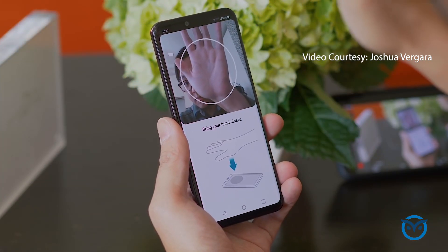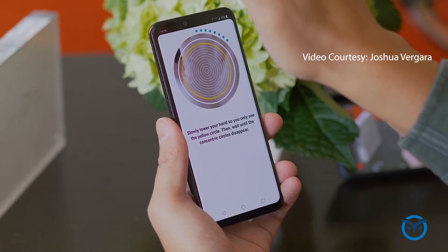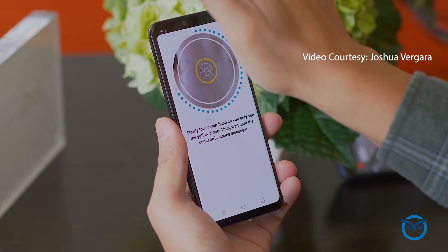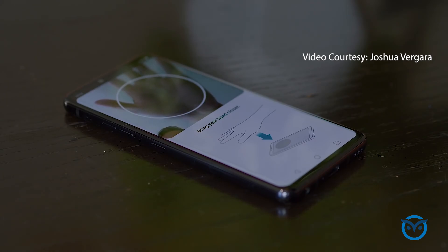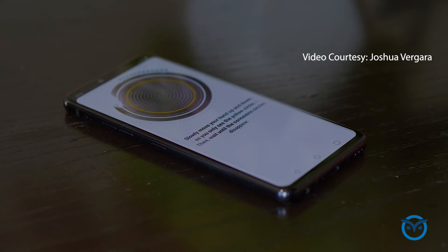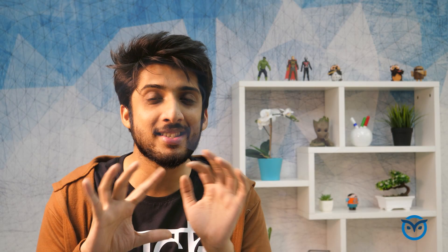With Hand ID in the LG G8, you get 3D mapping of your hand and the camera reads the vein structures in your hand. LG says that while fingerprints and face IDs can be spoofed, vein structures cannot — your hand's veins are uniquely yours, making it a more secure biometric.